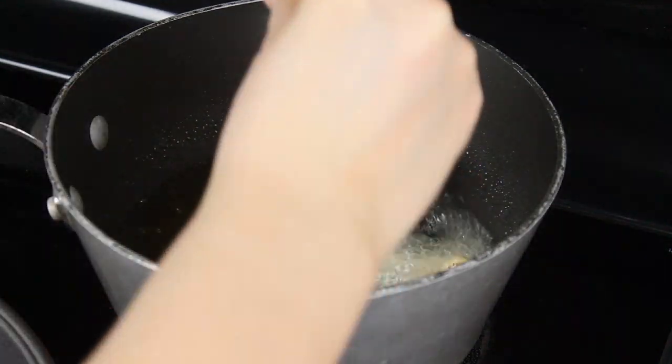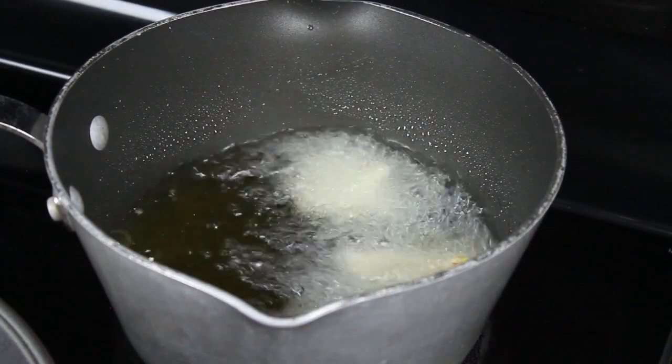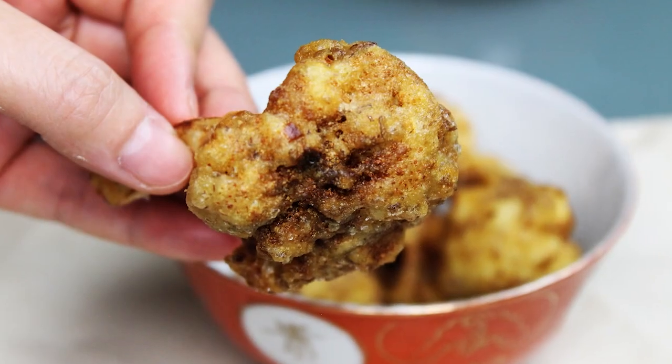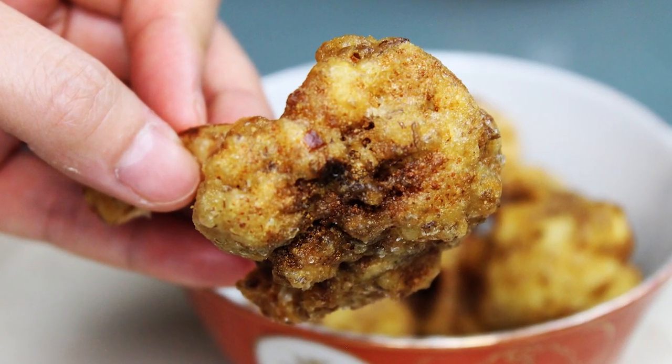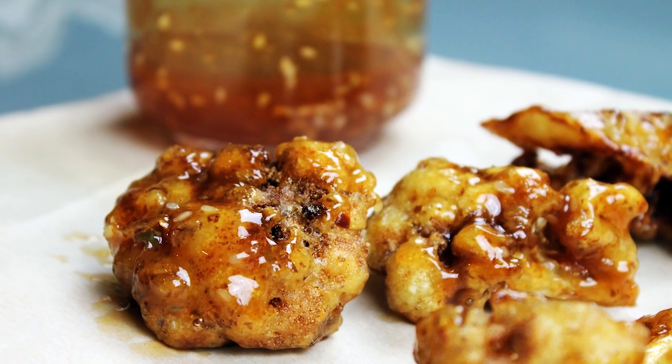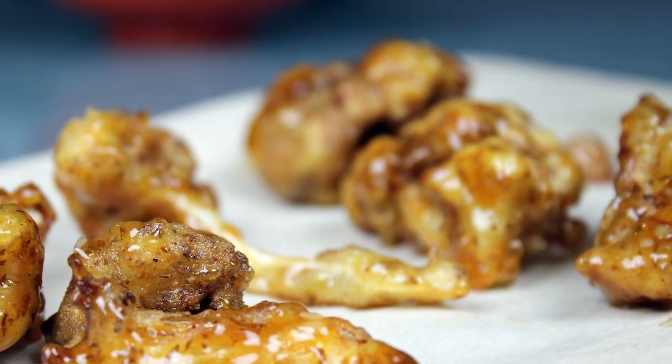But don't let the oil get too hot either or you'll burn your cauliflower — or worse. And that's it! These beer battered cauliflower bites are best served fresh. Add your favourite dipping sauce or toss them in my vegan honey garlic sesame sauce.